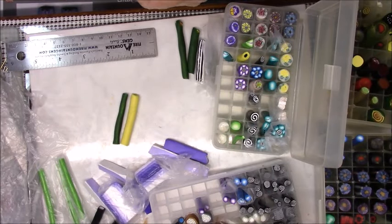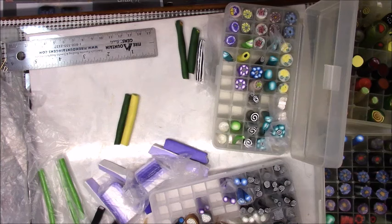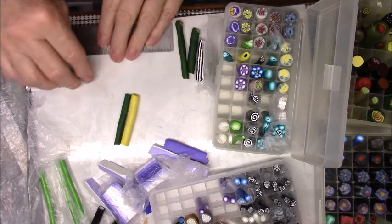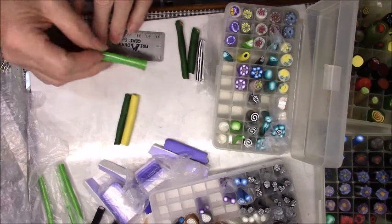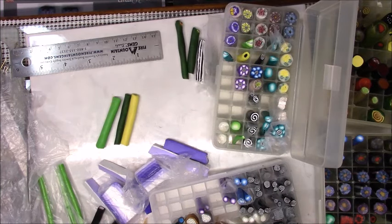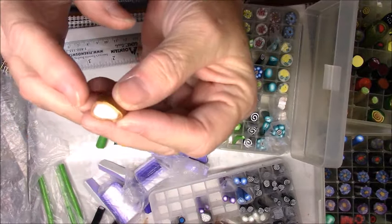I'm going to do the green one with the little stripe in it - can you see the little black and white stripe? Somebody asked me the other day if unopened clay could go bad, and it really doesn't go bad - it might get a little hard to condition but with a little work you can condition it. I think I want to do some teal blue.